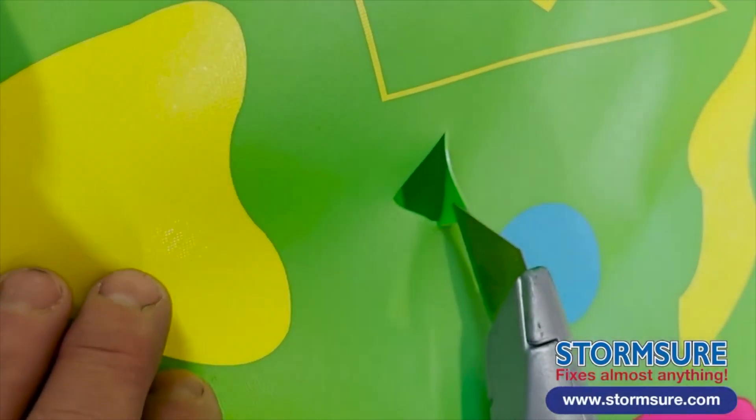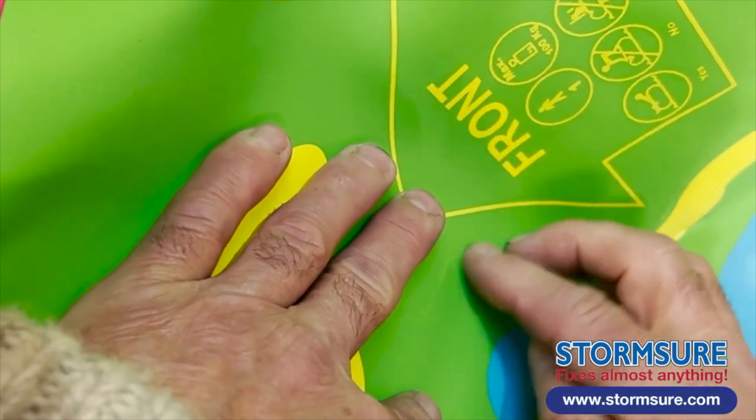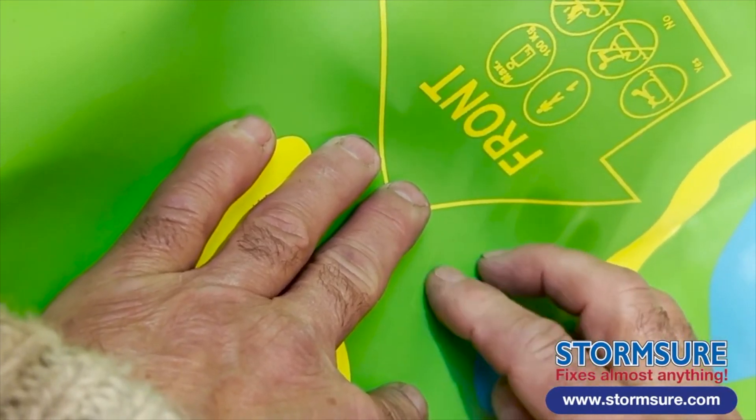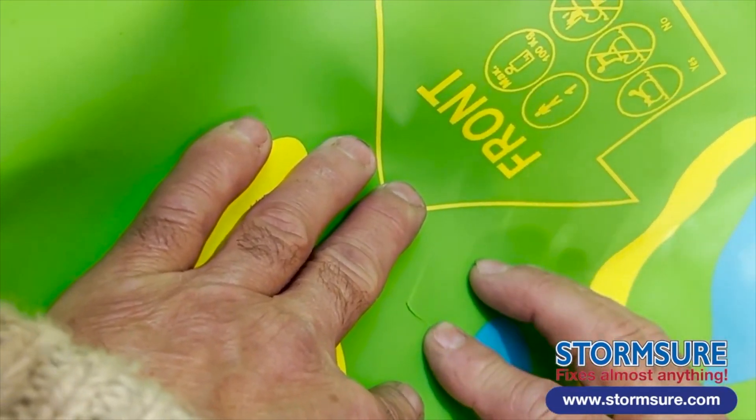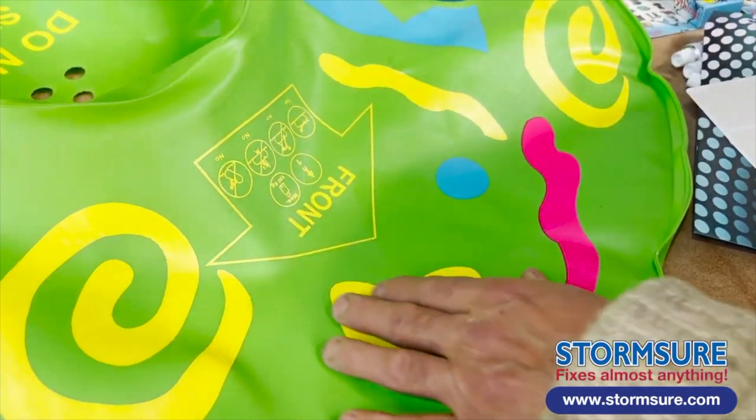This video will show you how to quickly repair an L-shaped cut in an inflatable. Normally the edges fit closely together. First, clean the area with some isopropyl alcohol and a cloth.